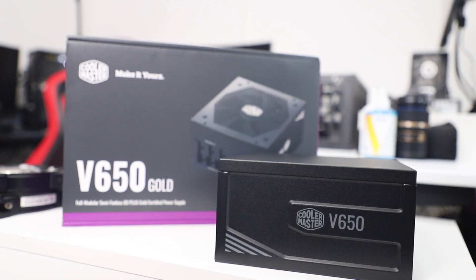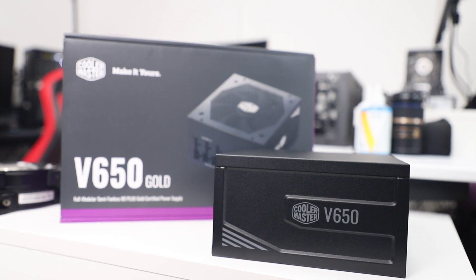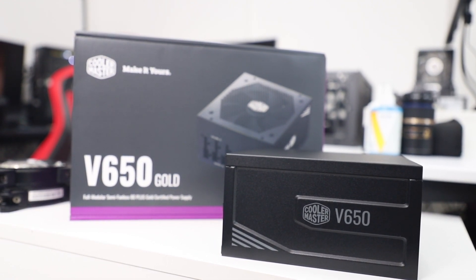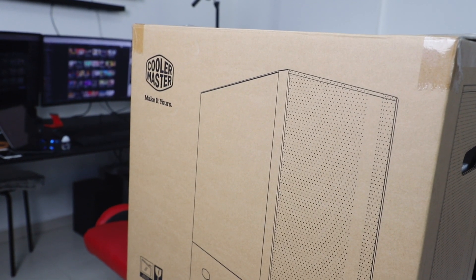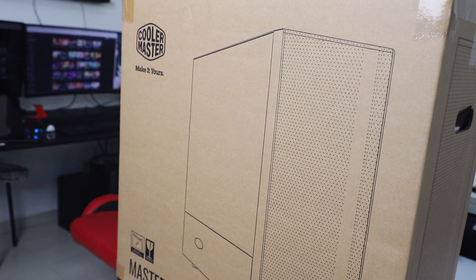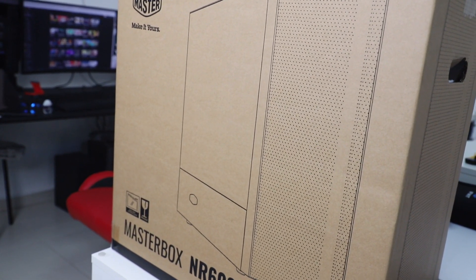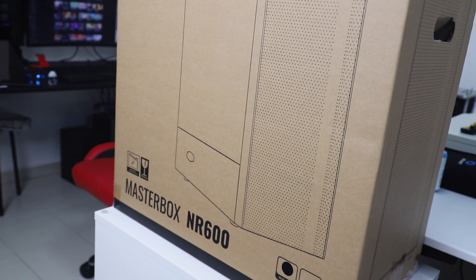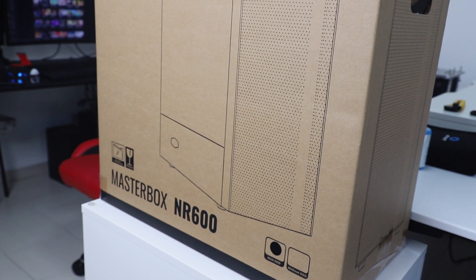For the power supply, we have the Cooler Master V650W Gold fully modular power supply, which is more than enough to power all the components, and being modular, ease of building and cable management come into play. Lastly, we have the Cooler Master NR600 case. It's not supposed to be an over-the-top gaming rig but a working slash gaming build. There's a separate compartment for the PSU and plenty of cable pass-throughs, so it'll make things a lot easier.